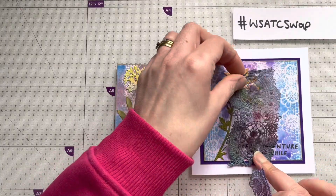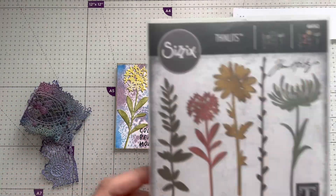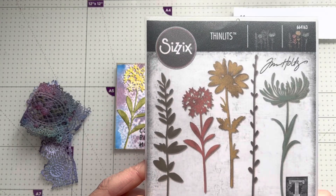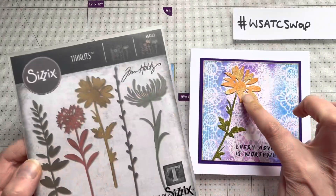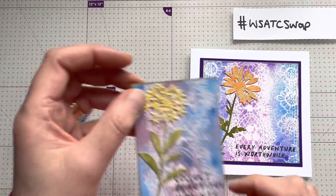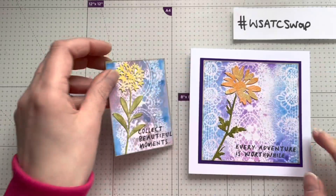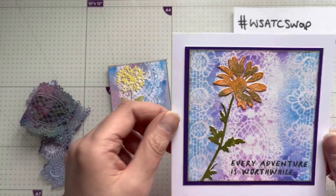On this one you can see I've laid the lace down in the middle and then on either side. The die-cut little flowers on top are from this little Sizzix Thinlits set — I used this little flower here and the bigger one there. I just colored them in with some distress inks. This one has Stickles on the flower, and this one has a sort of gold effect on it.